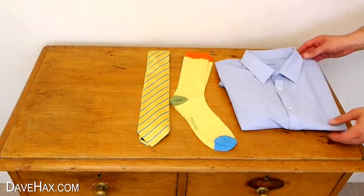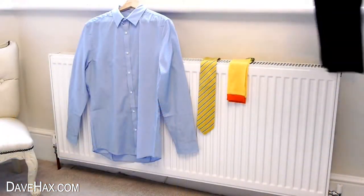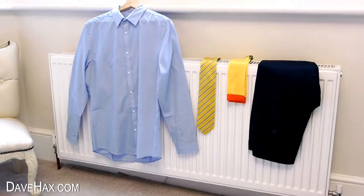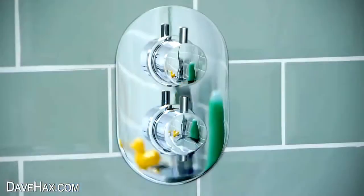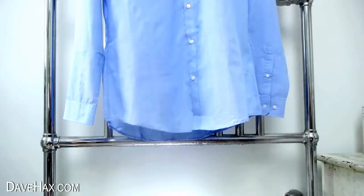You can get your work clothes out ready the night before so you know what to wear, and in the winter you can hang them on the radiator so they're nice and warm in the morning. If you find your shirt is a little crumpled, you can hang it up in the bathroom whilst you're taking a shower and the steam will help to remove any creases.